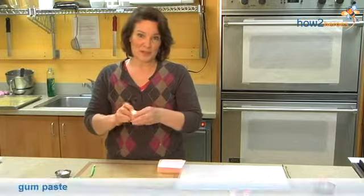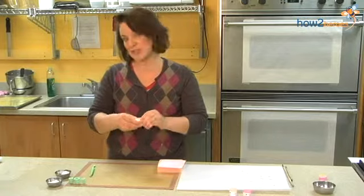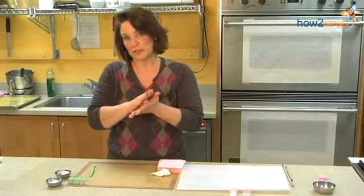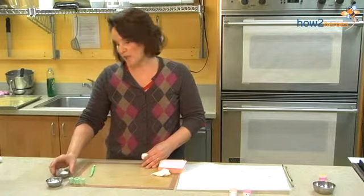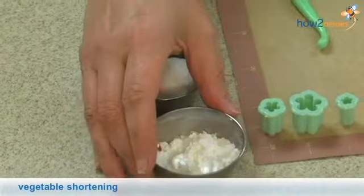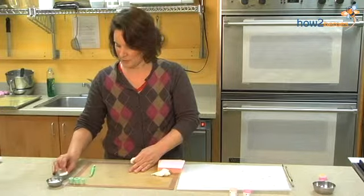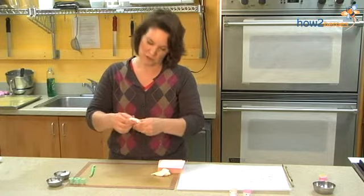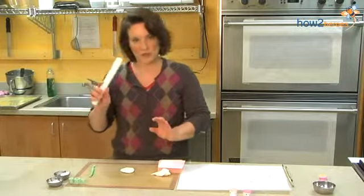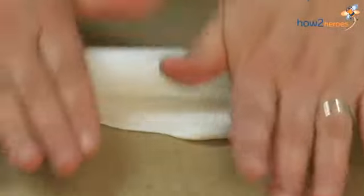Here I have some gum paste that you can buy ready made in cake decorating stores or online resources. I'm going to take just a little piece, roll it in my hand into a ball, and I'm working on a non-stick mat. In front of me I have some vegetable shortening and some cornstarch. Both of those are used to help keep the gum paste from sticking to the mat. I'm taking a very, very little bit of vegetable shortening and rubbing it all over — I don't want to see any white. Then I'm going to start to flatten my gum paste. This is a special small fondant rolling pin, which you can also get in cake decorating supplies stores and online resources.